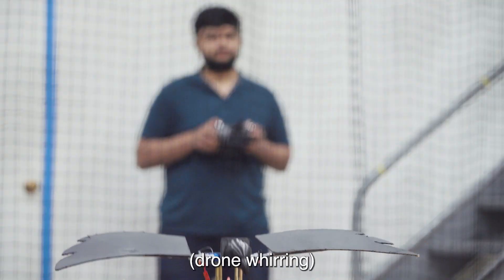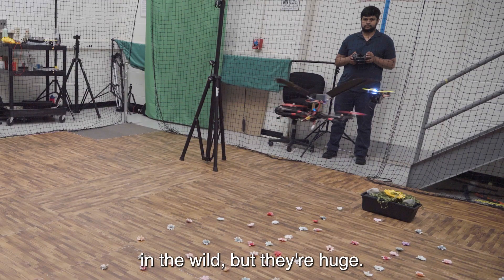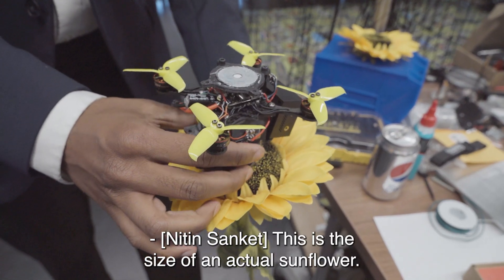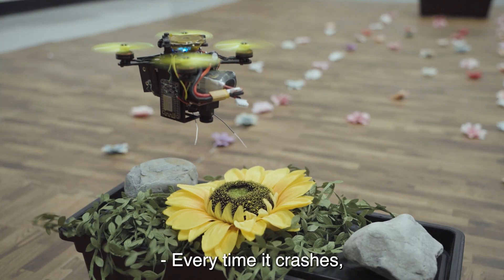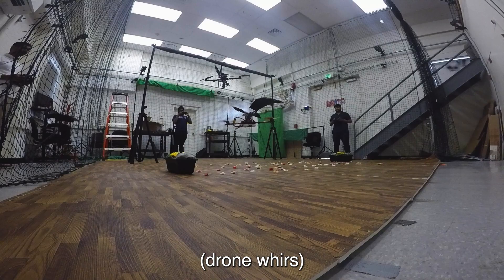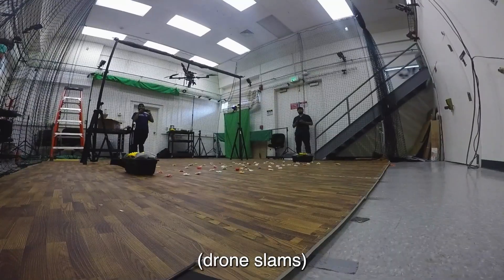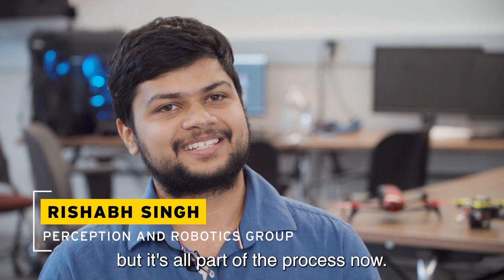We have drones that can do autonomous navigation in the wild, but they're huge — they will definitely destroy these flowers. This is the size of an actual sunflower, and we are smaller than that, so we can actually do it. Every time it crashes, it has the potential to completely destroy itself. It's almost heartbreaking to see it crash, but it's all part of the process.